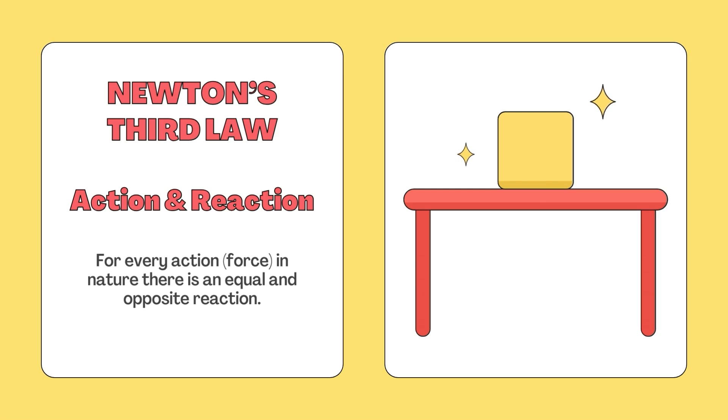Let's think back to Newton's laws in our physics classes. First, let's think of the third law — action and reaction. This states that for every action force in nature, there is an equal and opposite reaction. So when an individual is standing on the force platform, the vertical ground reaction force represents their body weight — it's the force that their body is applying downwards and the ground reaction force is equaling that.